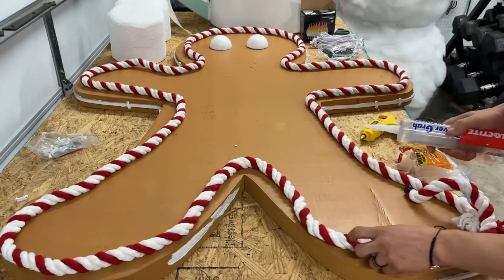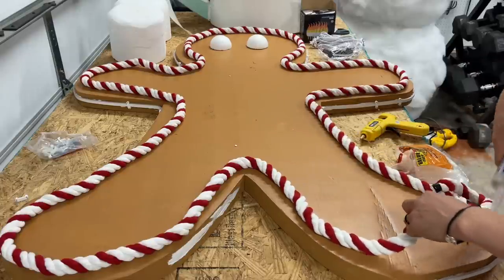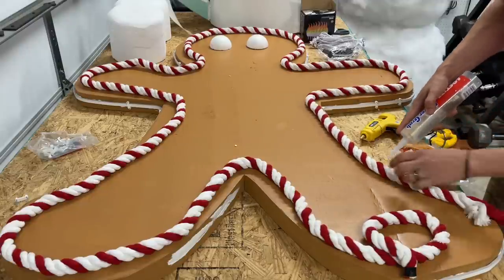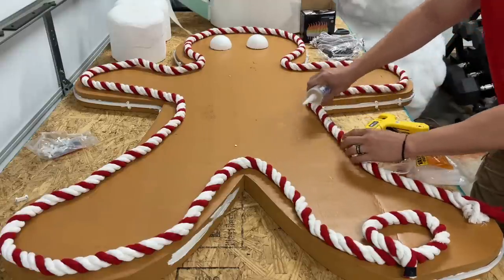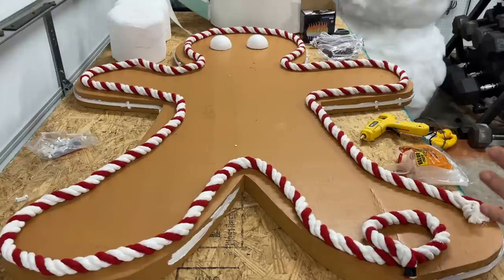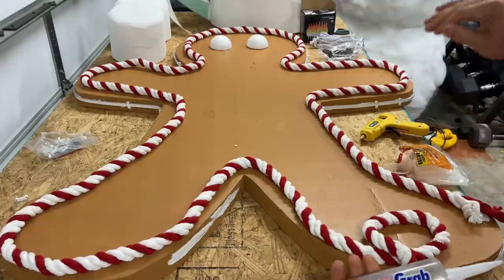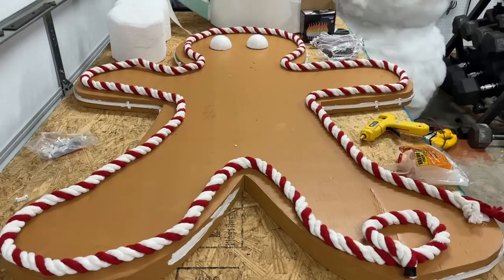We're going to start putting the adhesive down in sections — lift the rope, apply some adhesive, set it down, then keep going until it's placed exactly where it's supposed to go. Once we're done, we have to let it dry overnight — up to 24 hours — so it gets a good hold for the eyes and buttons. You can also use hot glue, which is easier to fix if something falls off.